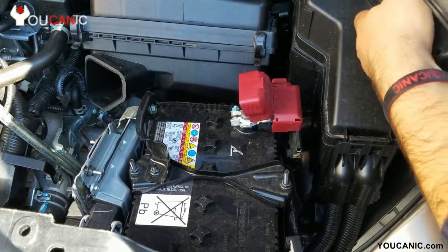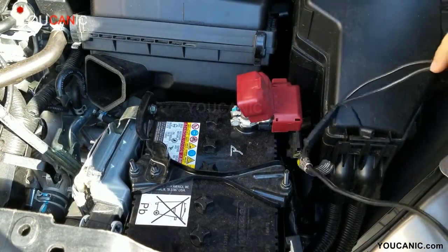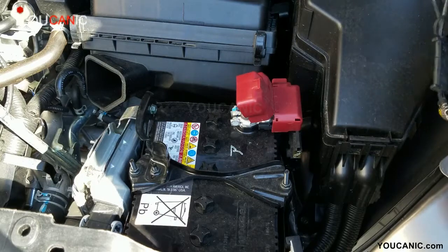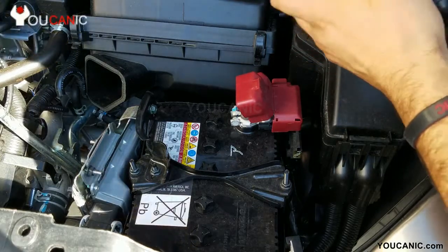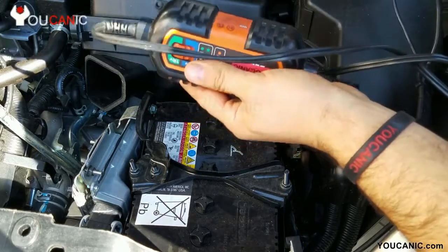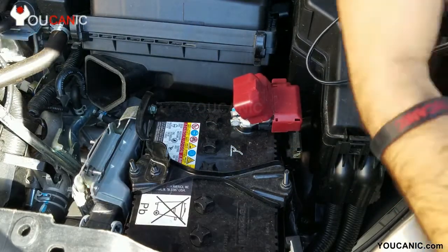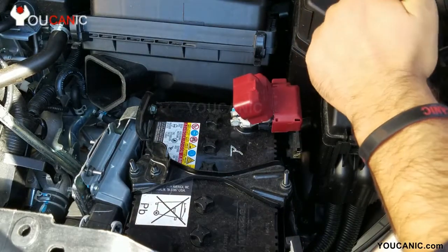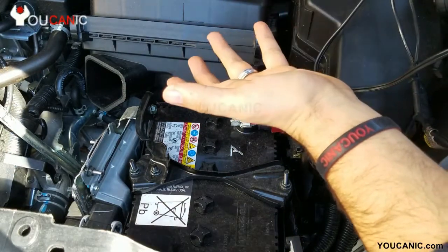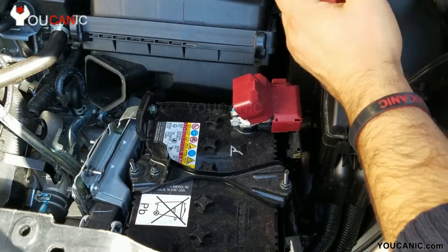Charging too fast can actually damage the battery itself. Also, you don't want to just use the alternator to charge the battery in your car, because that could not only trigger a lot of fault codes — for example, the airbag light can be triggered by low voltage on these modern cars — but also it can throw your car into limp mode.